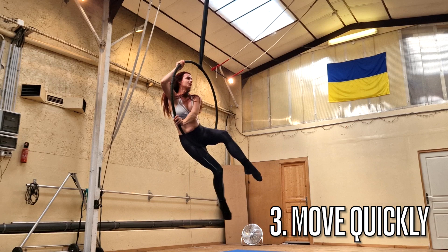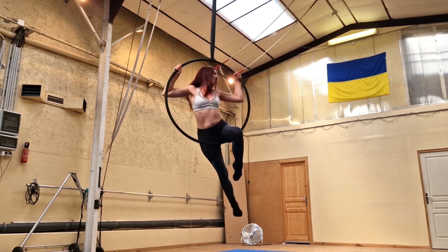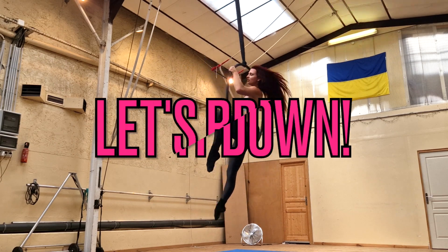My third pro tip is that at the end of this combo there is a little moment that I cannot for the life of me make look graceful, so my solution was to just move through it as quickly as possible so it won't be too noticeable.